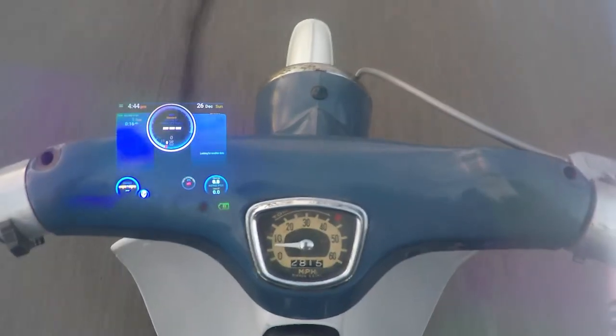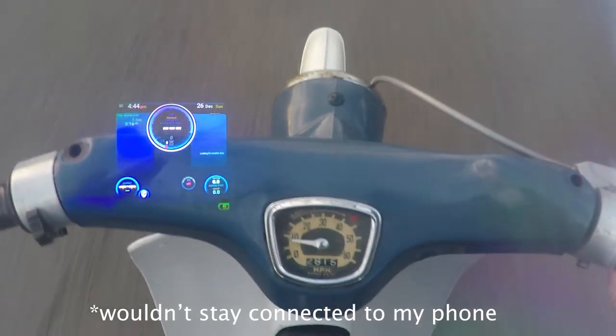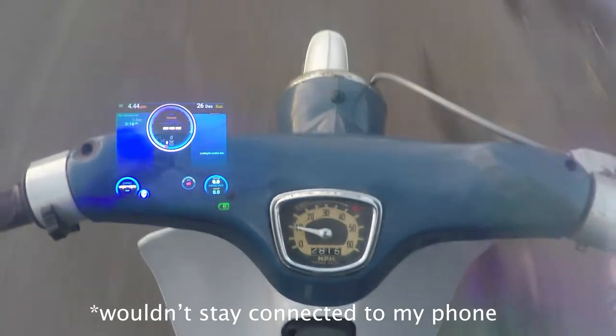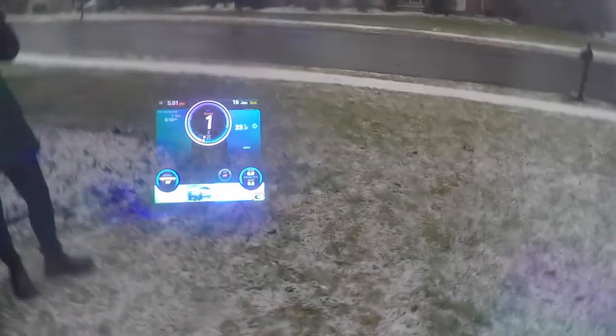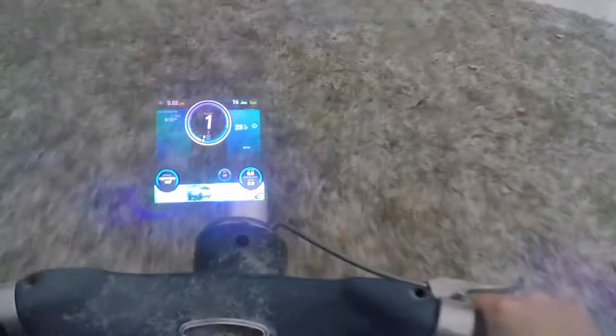Turns out there was a little bit of a Bluetooth problem with the new iPhone 13. So I went back to my old iPhone 10 or 11 and got it to work, but unfortunately on the day that's supposed to be the biggest blizzard on the East Coast in 2022. But I wanted to get it done because it is a cool little app and you can see how it works.